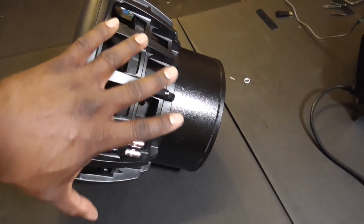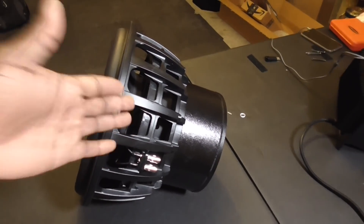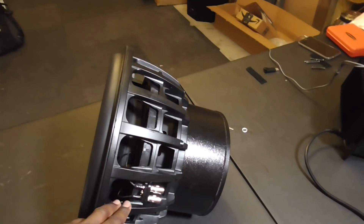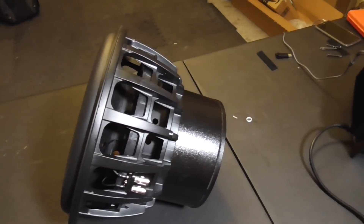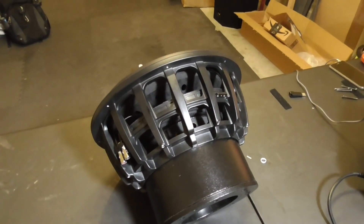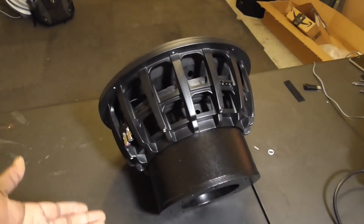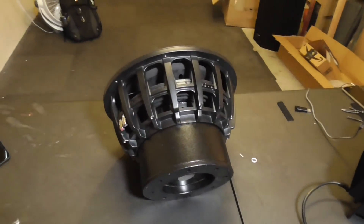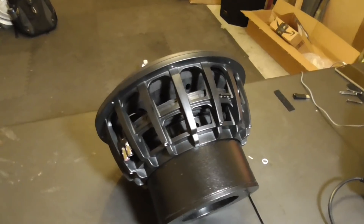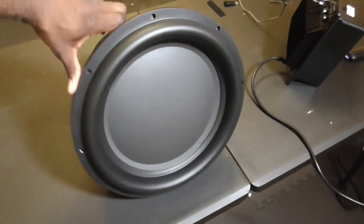This is a dual eight-ohm subwoofer. The only downside is it was intended for a home theater setup, so it's capable of a 16-ohm load. Most home theater systems are between 8 and 16 ohms. For car audio, it won't go to one, two, or half ohm like a typical car audio subwoofer. By being dual eight-ohm, you can wire it to either four ohms or 16 ohms, and for car audio you'd better go four ohms.